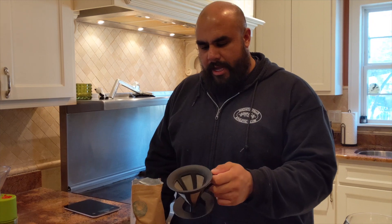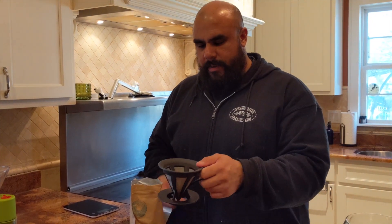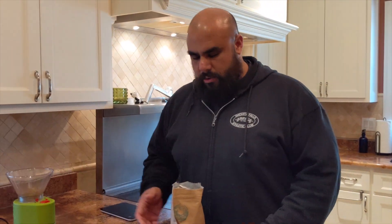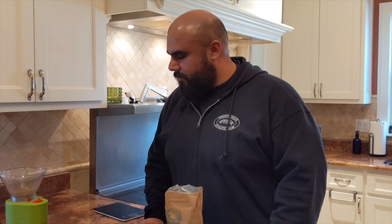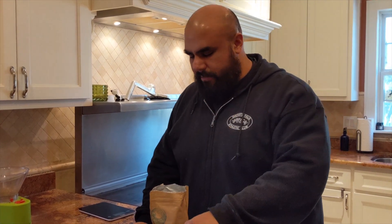First thing is you need a decent mug. You'll need a pour-over device of some kind — this is a Hario, I believe, find it on Amazon — and this one has a mesh filter so you don't have to put paper in it. You'll also need a grinder, or have them grind the coffee beans for you, and a way to boil water.